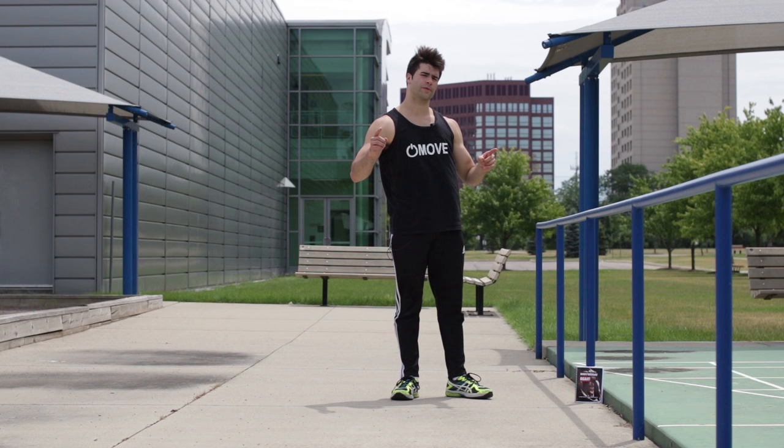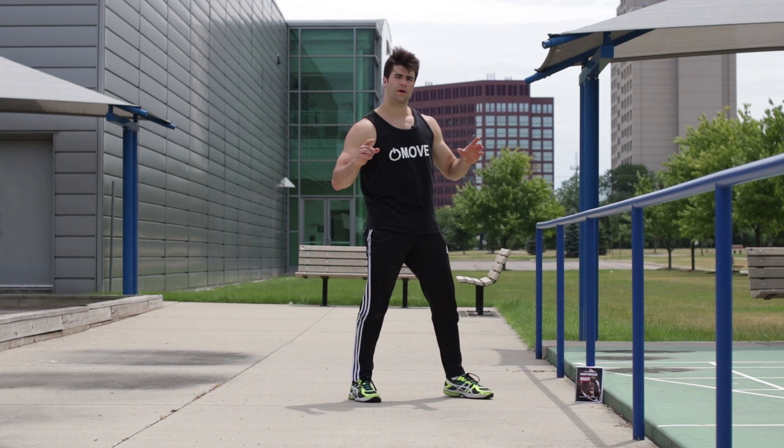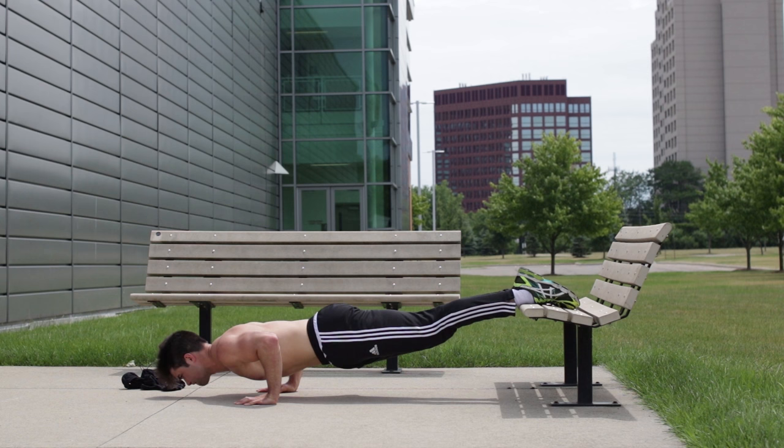Now there's some prerequisites you're going to need. First of all, I want you to have some pretty good upper body strength. You're going to have to be able to do at least 25 decline push-ups with good form.